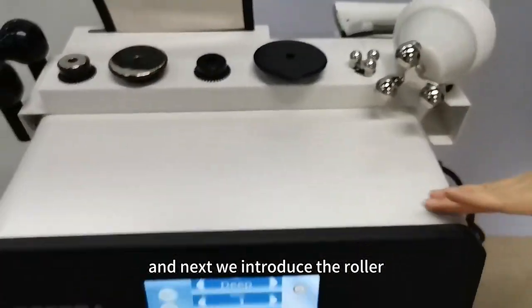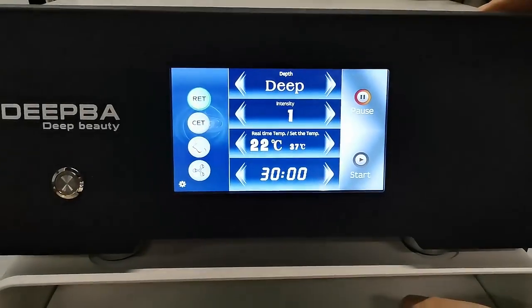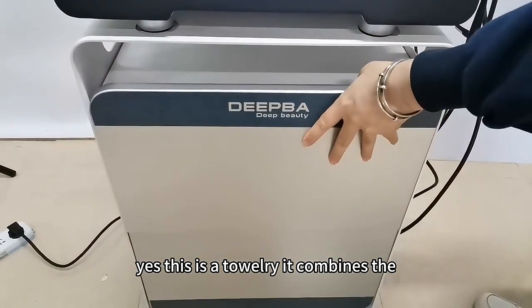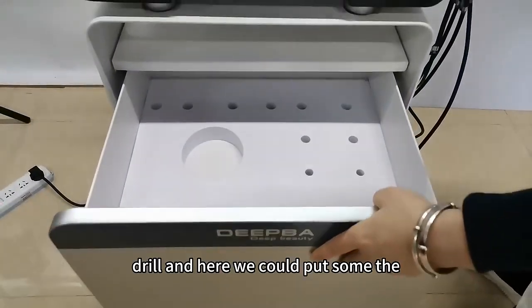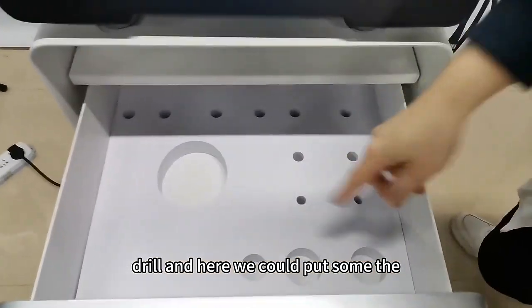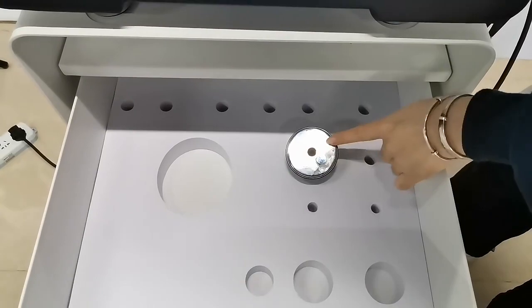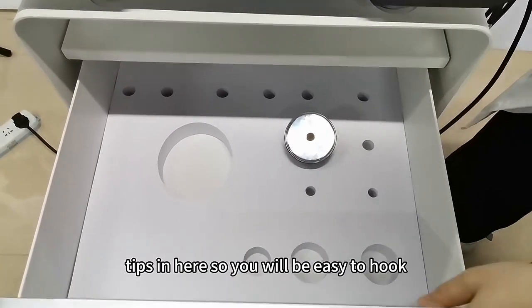Next we introduce the floral. This is a jewelry device — it combines the joy. We could put some tips in here so it will be easy to hold.